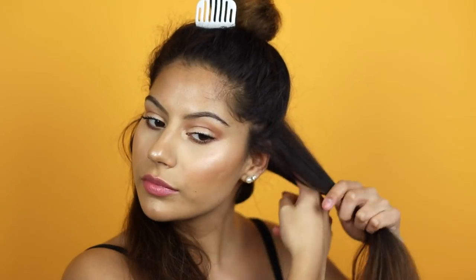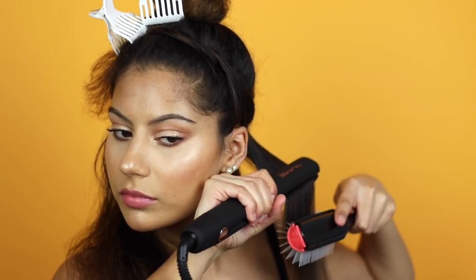To start straightening, I'm going to section my hair into small pieces. I'm also going to be using my Denman brush to do the chasing method. The chasing method is basically taking a brush or a fine-toothed comb and running it in front of your straightener — this helps keep the hair stretched and reduces the chances of any knots forming while straightening.